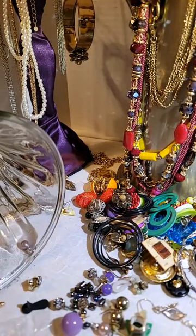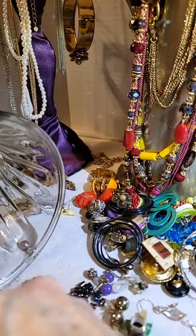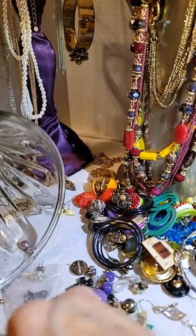Okay, so on to the next one — there's lots of earrings in here, I'll tell you that.